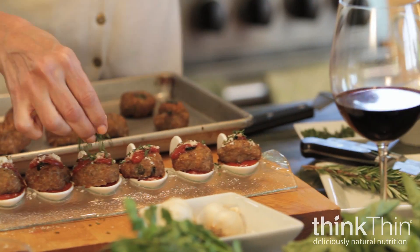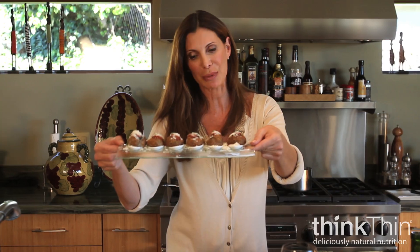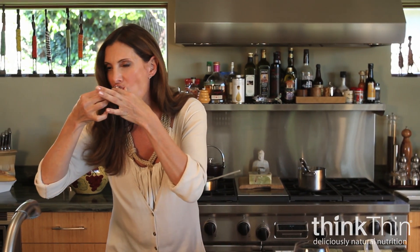I'm going to put a little bit of parsley, and you have gluten-free turkey meatballs. Delicious! Mmm. See you next time.